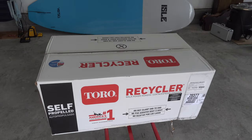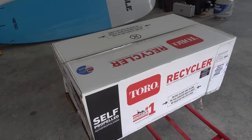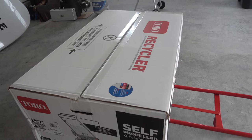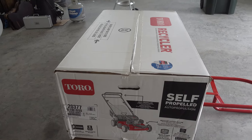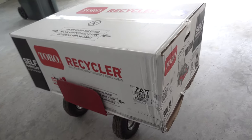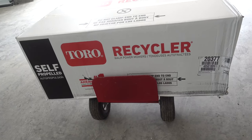Hi everyone, it's Summertime Ken with STK's Adventure Channel. I wanted to show you guys this is the Toro 22-inch low wheel recycler mower picked up from my Home Depot.